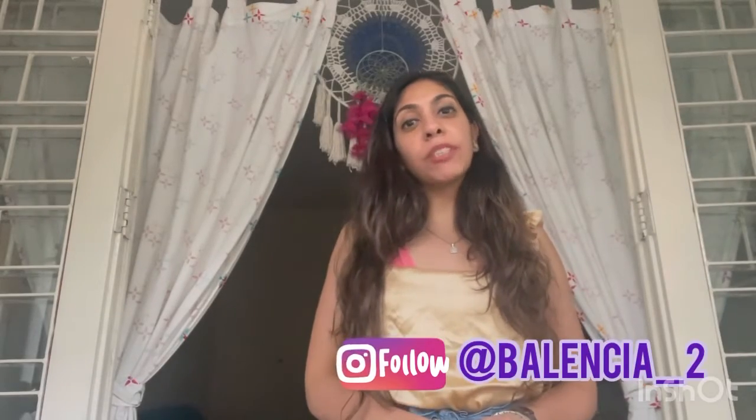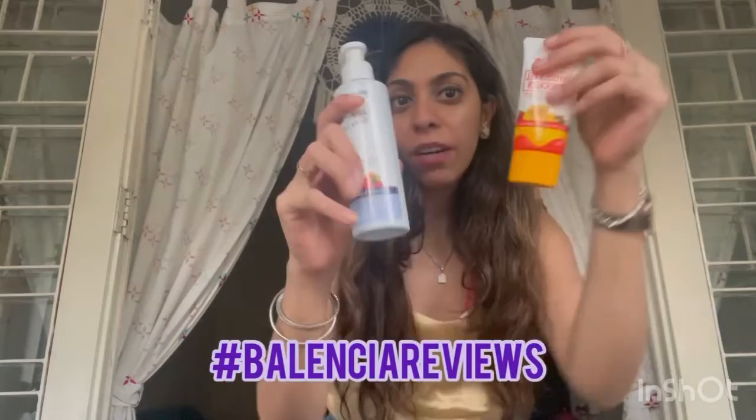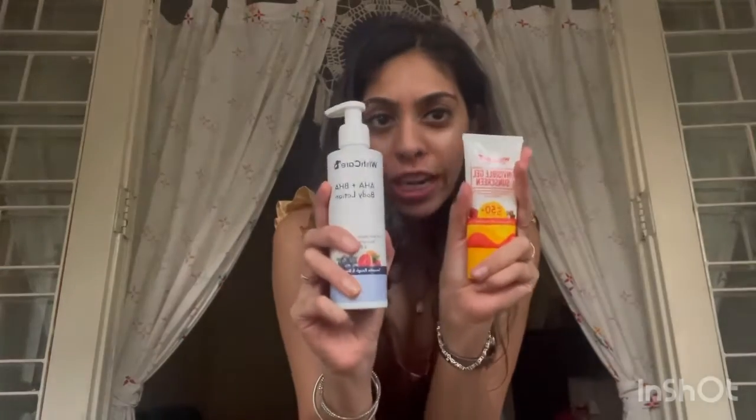Hi guys, welcome to my channel. My name is Krithi and my blog is called Balencia, which you can follow on my Instagram handle. Today's video is the Balencia reviews and I am reviewing two products from this brand called WishCare. I'm sure you'll have come across it on Instagram or anywhere online.